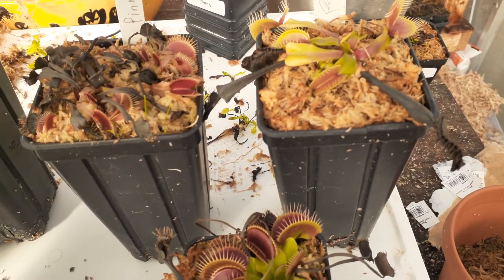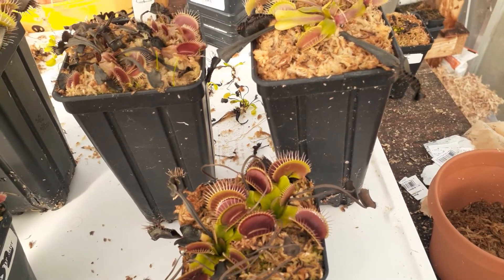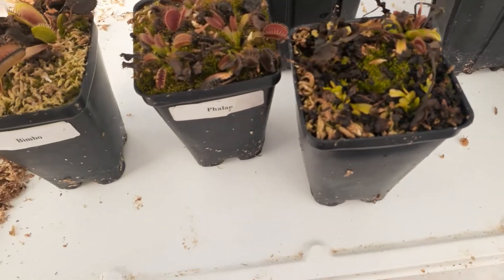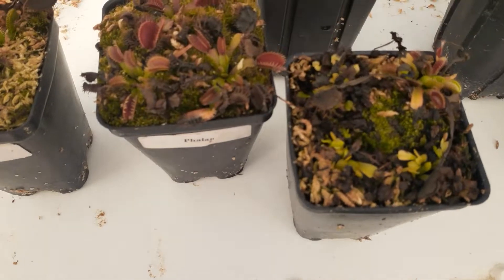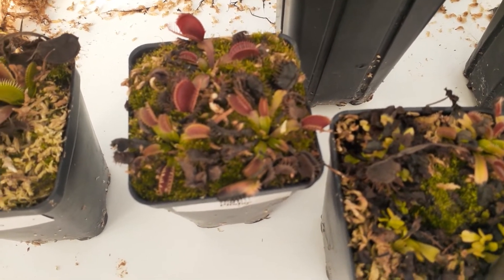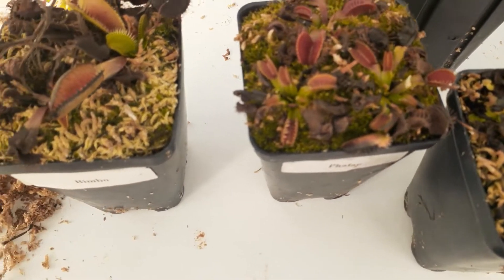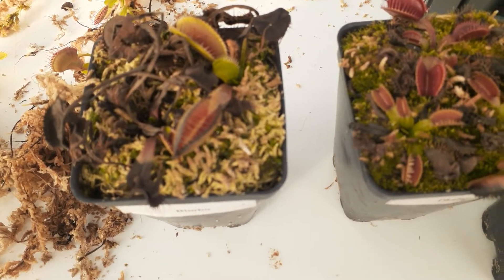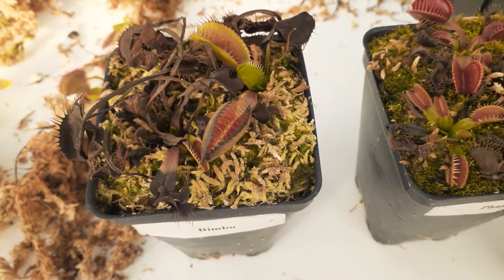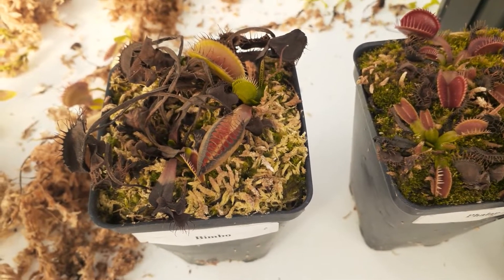I wanted to show you the different stages and how you can tell. In general, after about nine months flytraps need repots. And you can tell because, for one thing, look at the top of this growing medium here — look at all that carpet moss that's on there, and also look at how deeply this plant is nestled into the growing medium. That is not good for the plant. It does that during dormancy sometimes and pops back out.